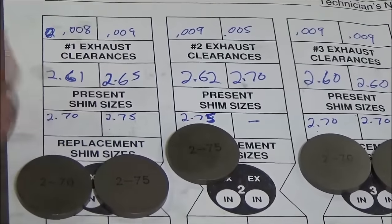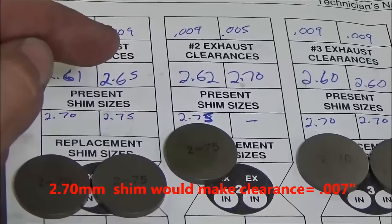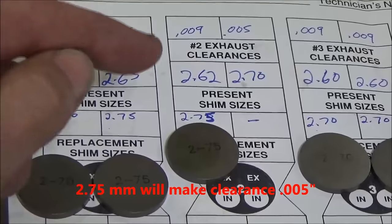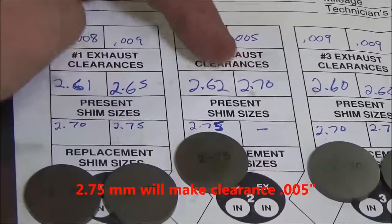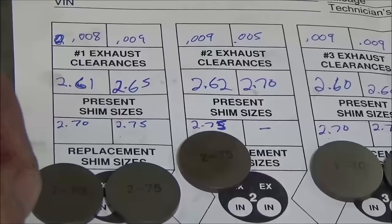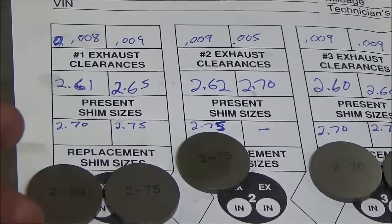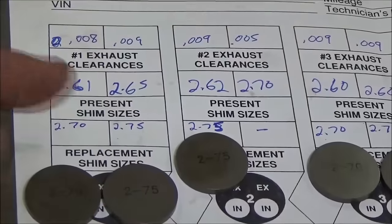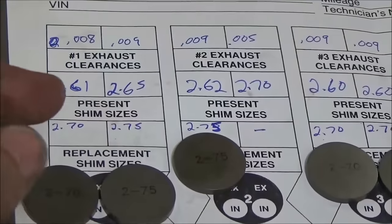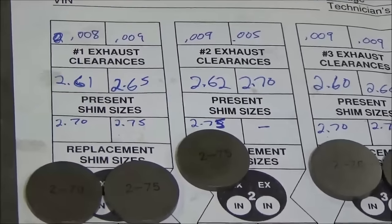The replacement is a 275. For every 0.05 change in shim size, that changes the valve clearance by two thousandths of an inch in either direction. So from 265, the next shim is 270 — but that's thicker, so at 270 that would put it at seven thousandths, and going to a 275 would put it at five thousandths. We're aiming for five thousandths. These are all new valves and new seats, so we're setting it a hair on the loose side because there will be break-in and tightening of the seat to the face, which should drop us right into spec.